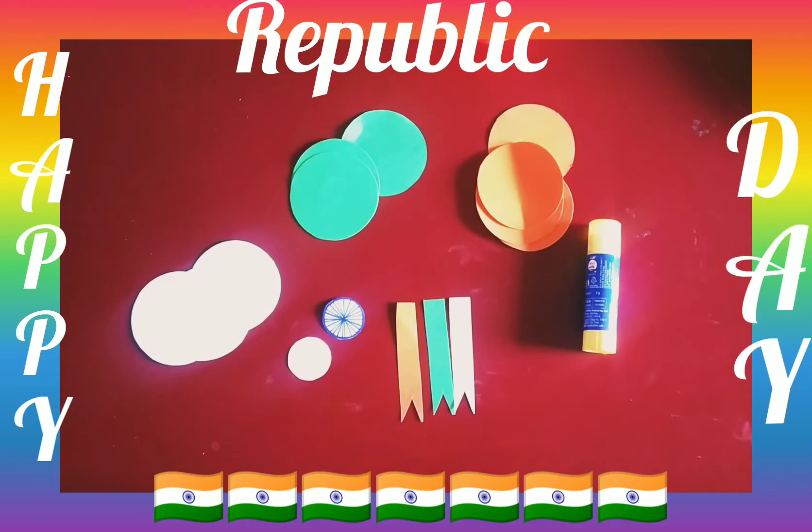Hello, good morning my dear kids! Have a wonderful day to all of you. How are you all? I hope you all are fine. As you can see, today we are going to do an activity which is related to Republic Day.